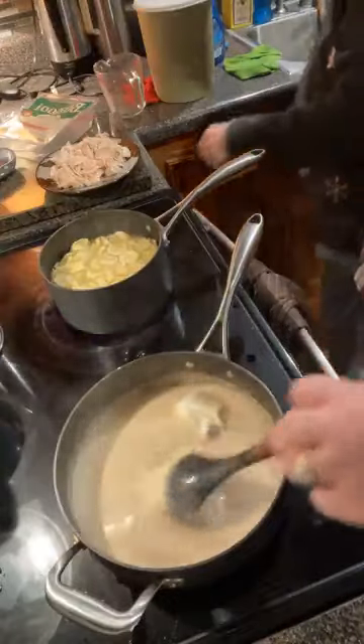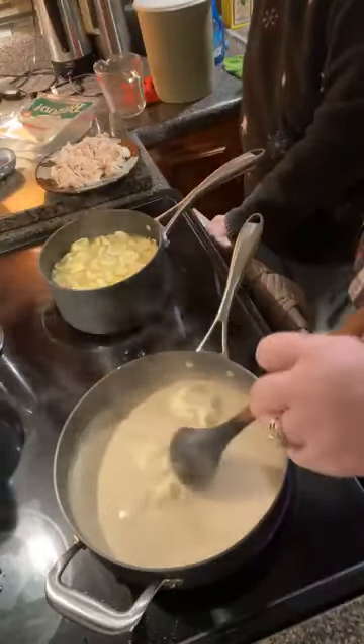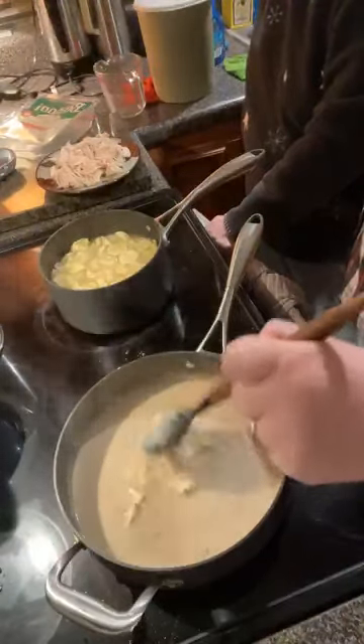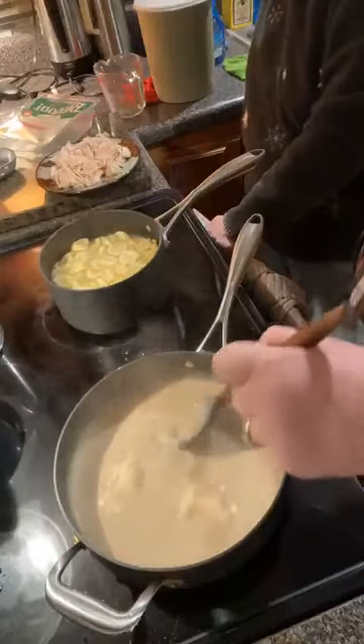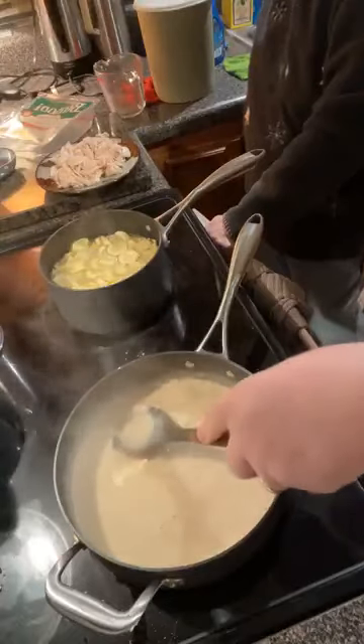Just gonna let that melt down in there. Mama got interested when she saw the sour cream going in — y'all know that's one of Mama's food groups. Sour cream's good on potatoes, on chili, on everything.